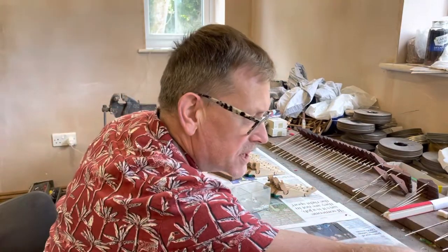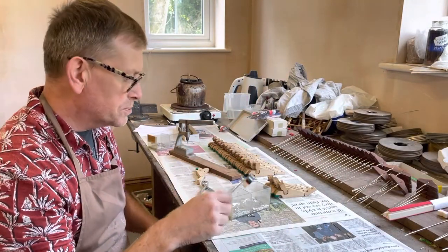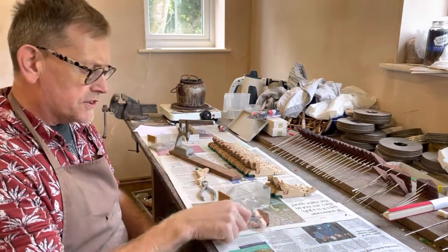Hiya, it's been a while since I've done a video. I'm still working on this restoration of a Bechstein Model B from circa around 1930, 1932.